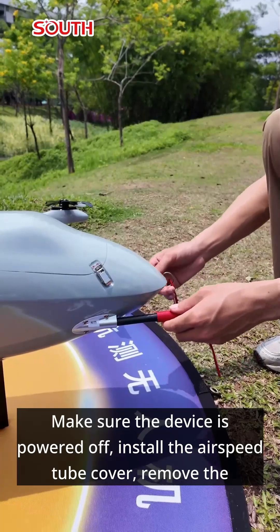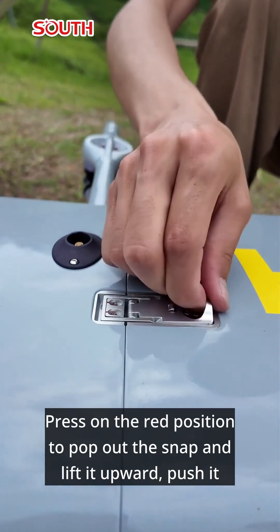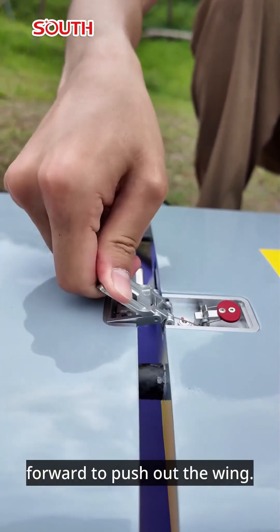Make sure the device is powered off, install the airspeed tube cover, remove the airplane antenna and install the paddle cover. Press on the red position to pop out the snap and lift it upward, push it forward to push out the wing.